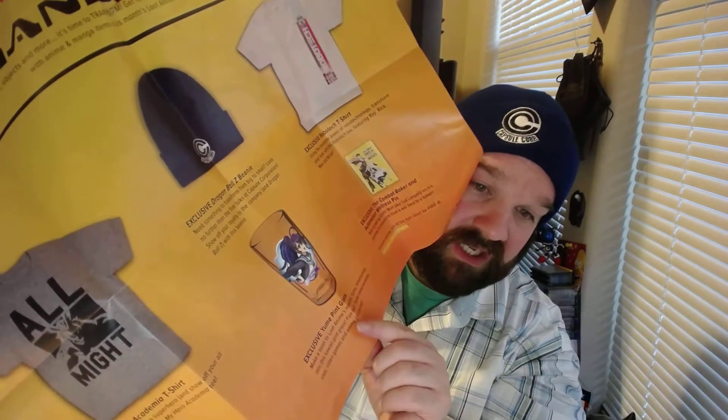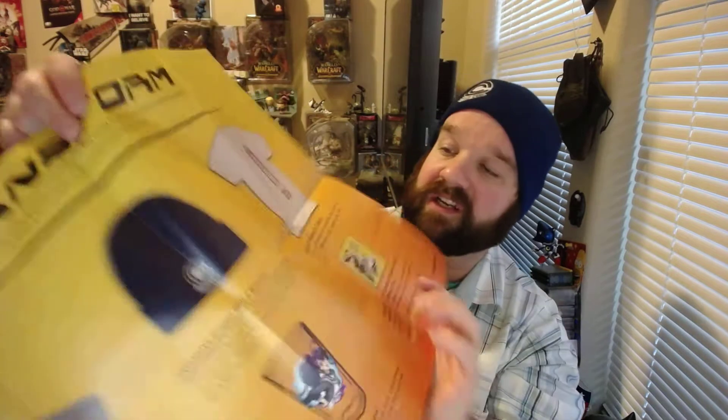So, we got the My Hero Academia t-shirt — the gray one. We have the exclusive Dragon Ball Z beanie. Exclusive Yumi pin glass. And then we have a Robotech t-shirt — a couple shirts. Pink glass with a pretty animator on it. We got the Dragon Ball beanie and the poster. It's pretty cool.